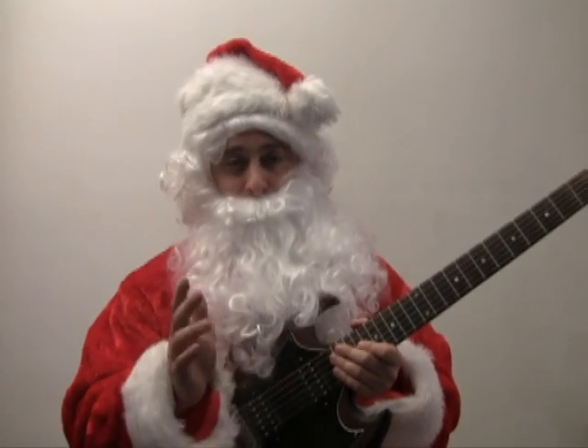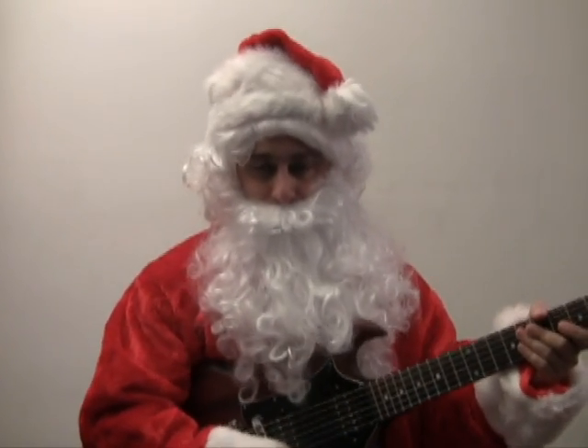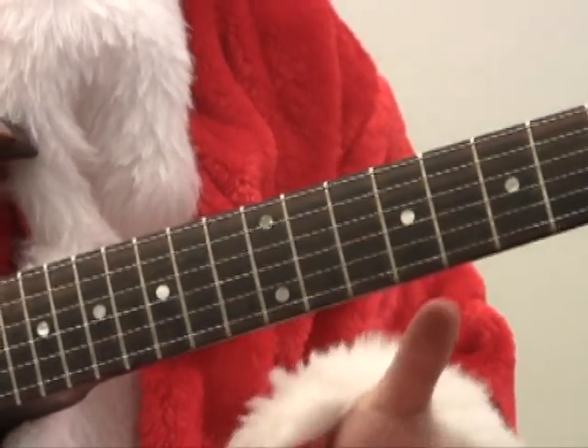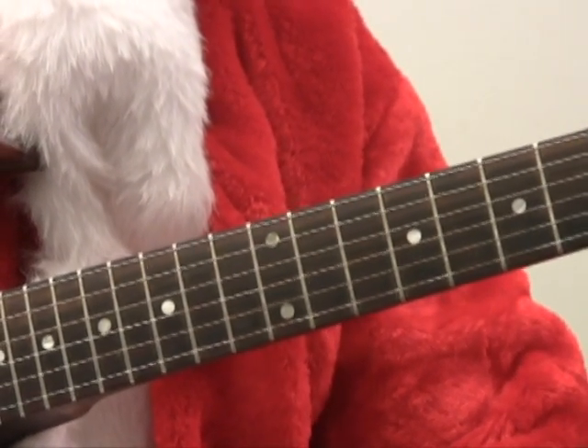Ho Ho Ho! It's Day 2 of the 12 Days of Christmas. I'm your host, Santa Claus Johnson. And I've got a little guitar lesson I'd like to share with you today. I'd like to show you how to spice up your blues playing by adding some arpeggios.